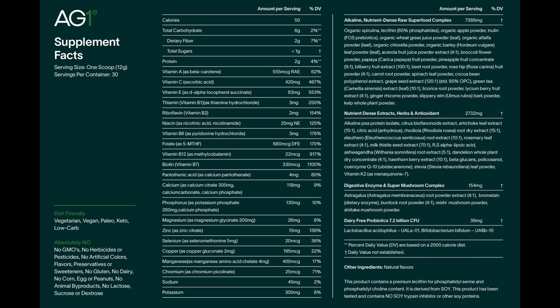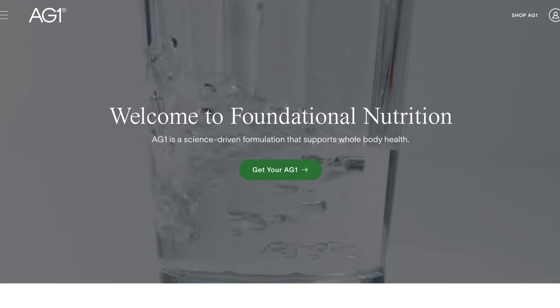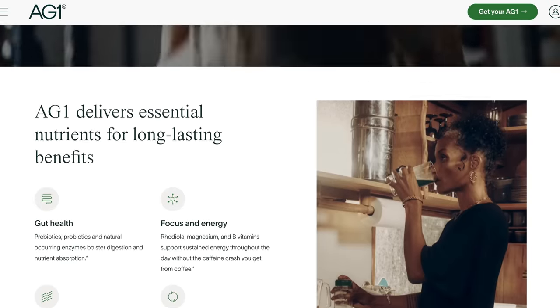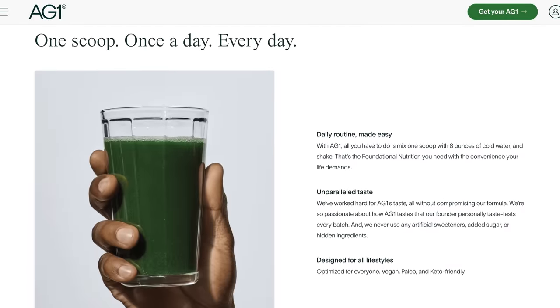For those of you unfamiliar, AG1 is a special blend of 75 vitamins and minerals designed to not only promote good gut health but also help support the immune system. It's gluten-free, dairy-free, and vegan friendly, with less than one gram of naturally occurring sugar per serving. It almost tastes a bit like a minty apple — quite refreshing especially when you serve it cold.